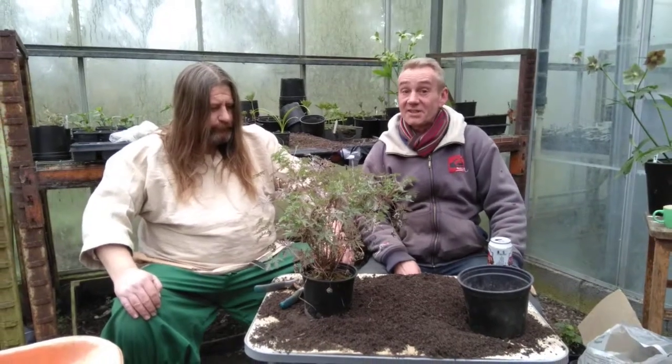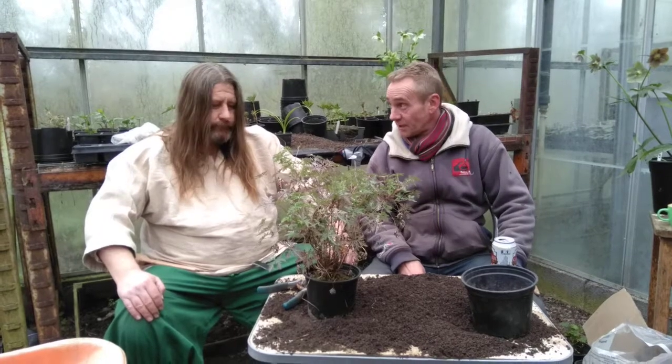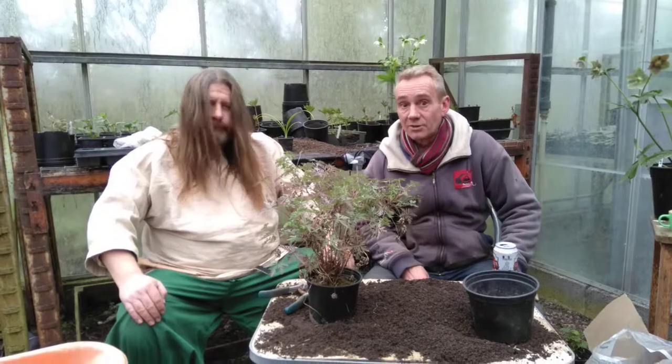Happy gardeners, welcome back to Stinky Ditch Nursery. Today we are talking geraniums. I've been doing a few of these with the Viking here, Gunther. He has no gardening experience whatsoever, so if I can teach him to do it, anyone can do it.